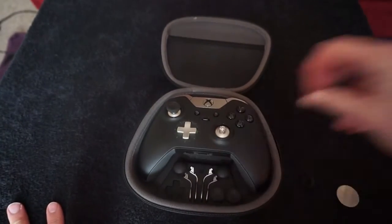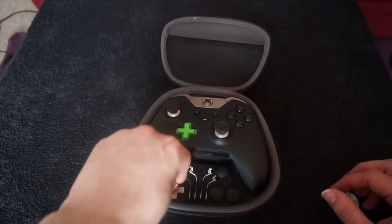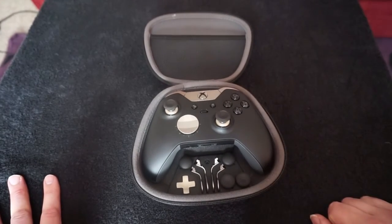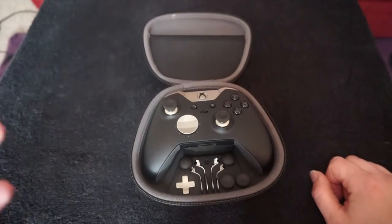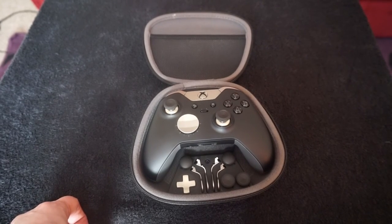So there we go guys, that was an unboxing and first look at the Xbox One Elite controller. Really good buy, highly recommend it. Thanks for watching — thumbs up the video, it really does help me out. And if you want to see more videos like this and gaming videos, make sure you hit that subscribe button. Thanks for watching guys, and I'll catch you in the next one. Bye for now.